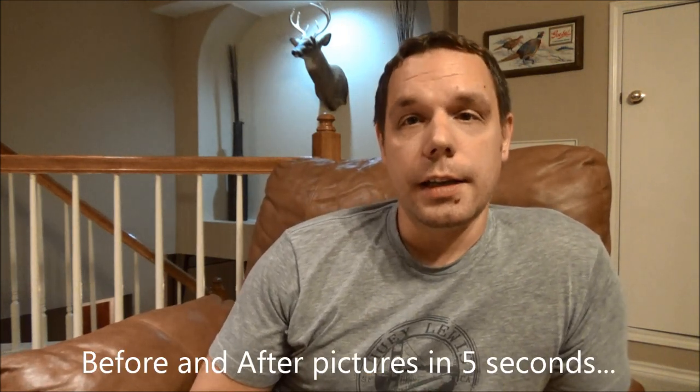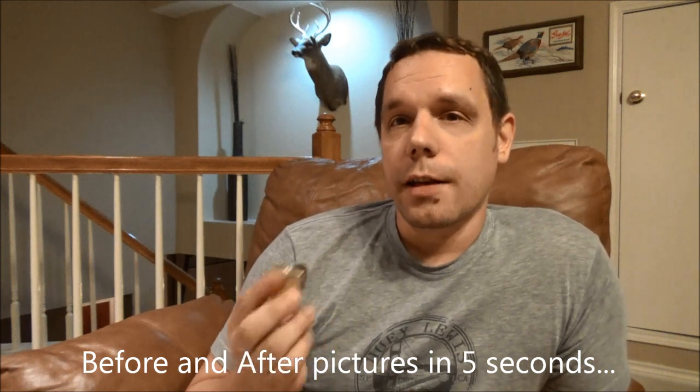Thanks for watching, and keep checking my channel out because the Thompson Center Hawken is going to be finished fairly soon.